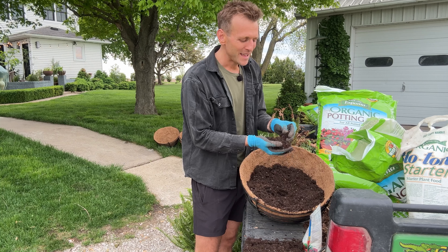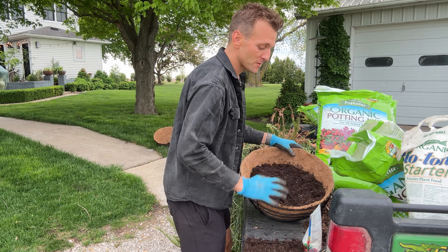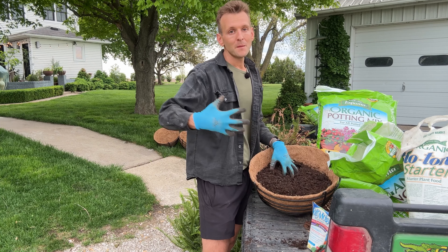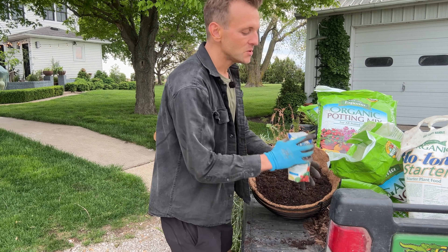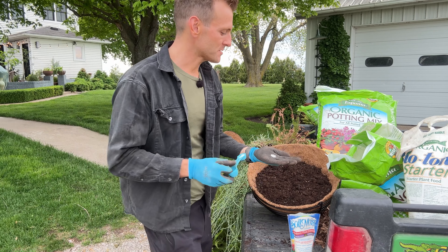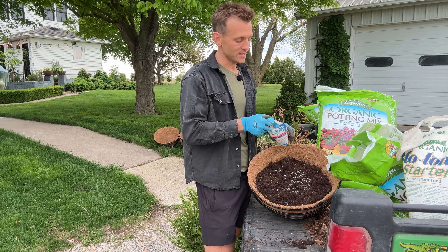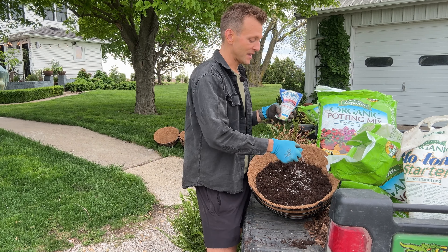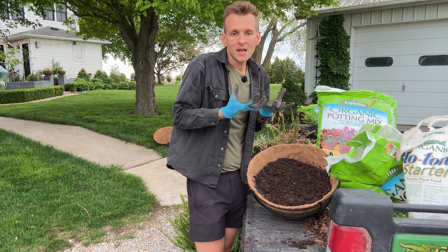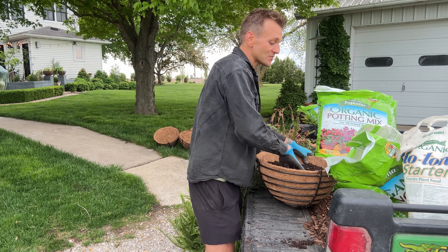Kimberly Queen ferns do great in sun every year, but with cocoa liner the issue is it dries out pretty easily. I'm going to use my all-purpose Espoma potting soil because it's organic and has such a great texture — it has perlite in it. Unlike some soils where you get that little white stuff that's like fake styrofoam, you want the real perlite. To combat the dryness, I'm going to use Soil Moist — a little granular product, kind of like what they put in diapers. It doesn't take much at all — just a small amount per package instructions.